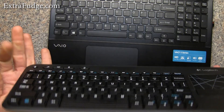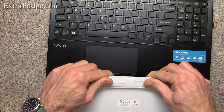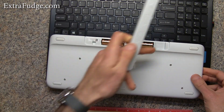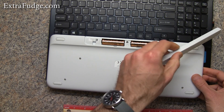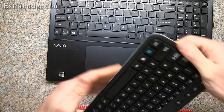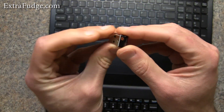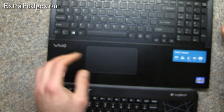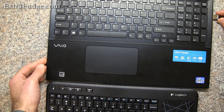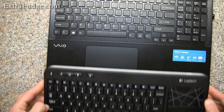This keyboard takes two double-A batteries and has a little slot here to store the wireless dongle. The wireless dongle is one of those tiny ones, and this is the unified dongle, which means that it will work with other peripherals coming from Logitech.